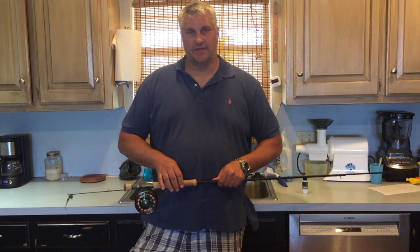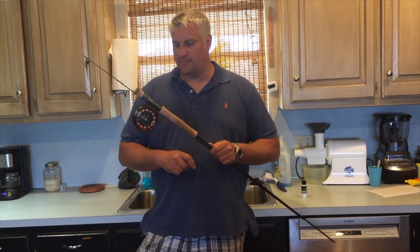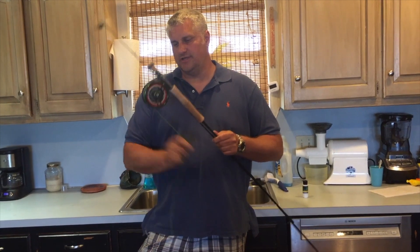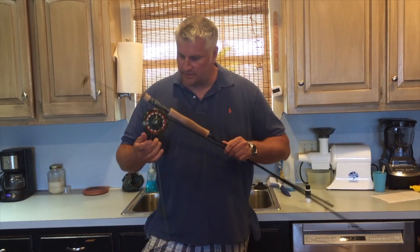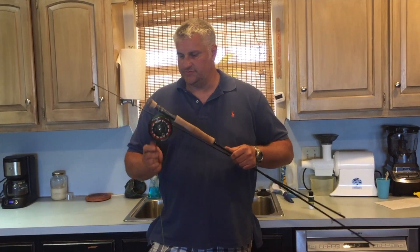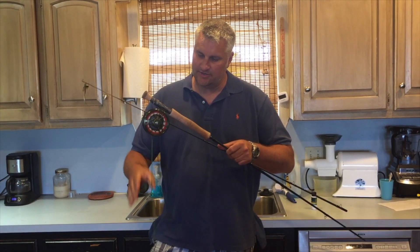Hi, I'm Donnie Price with Strip Set Media. Today's tutorial is something that's very important but is often overlooked. If you notice yourself casting a little bit worse than what you normally do, a good quick way to increase your casting ability is to just clean your line.